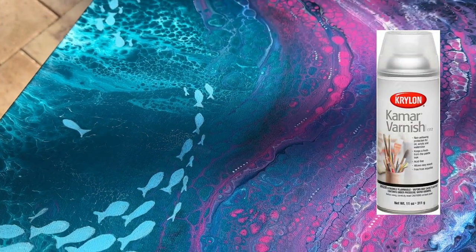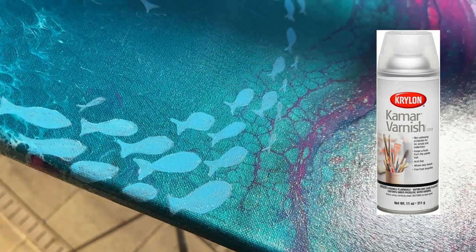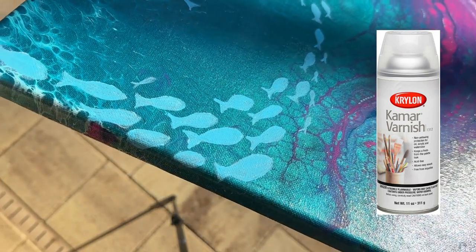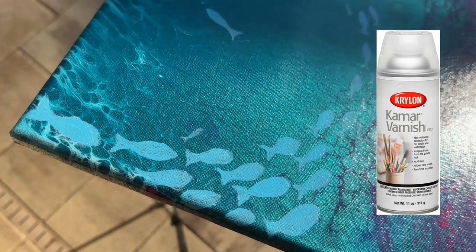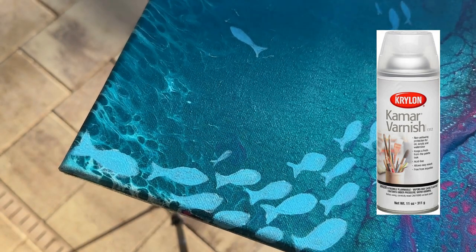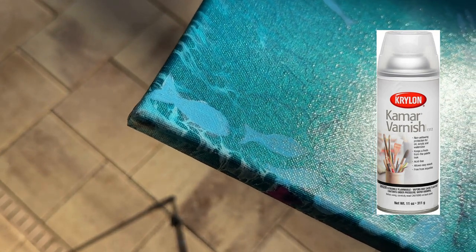And lastly, my number one favorite product is a spray — it's Kamar Varnish. This is hands down my go-to favorite. As you can see, it creates a beautiful shine, but it's a slightly muted or matte finish that still brings out the colors. It's extremely easy to apply — you just spray it on, one coat in one direction, then another coat in the other direction. I don't even let it dry in between; I just totally saturate the canvas with the spray and let it dry. It is not sticky afterwards, like some spray varnishes can be.